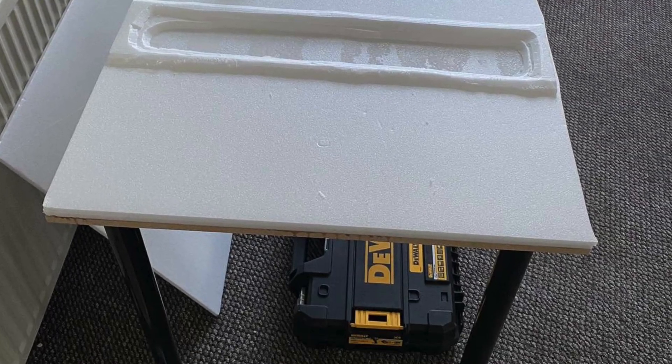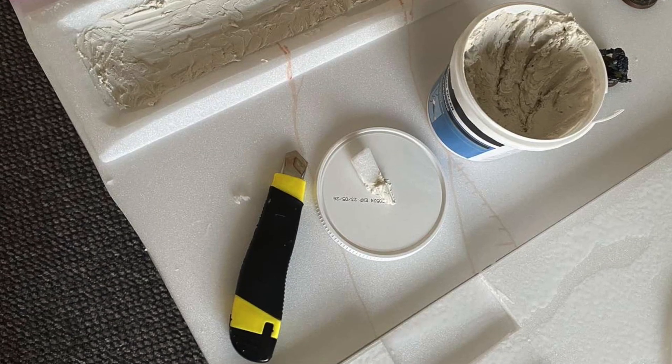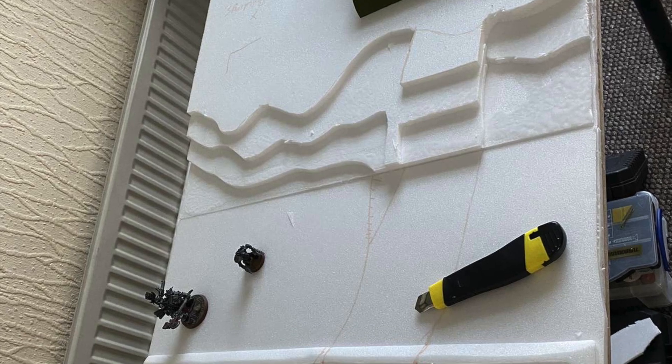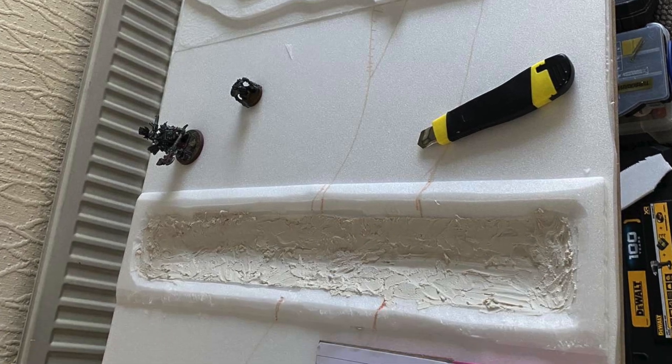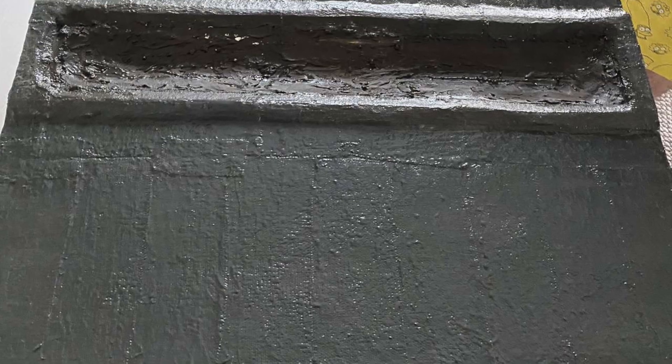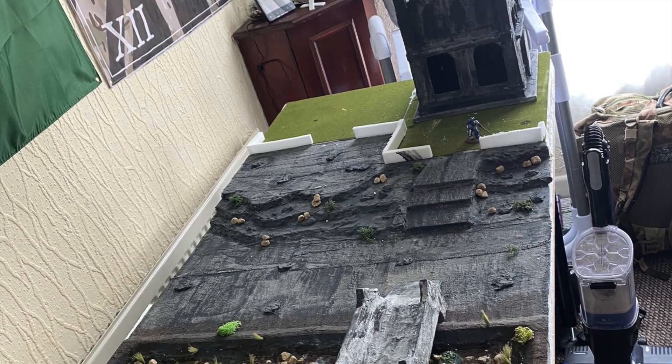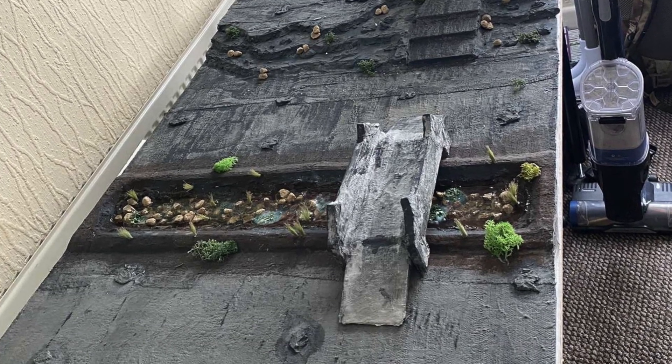The base of the table was a sheet of MDF, and then on top of that we used insulating foam to create all the features — the hills, the river, etc. On top of that we used plaster cloth, which gave us a solid base ready for painting. That's the main body of the table.